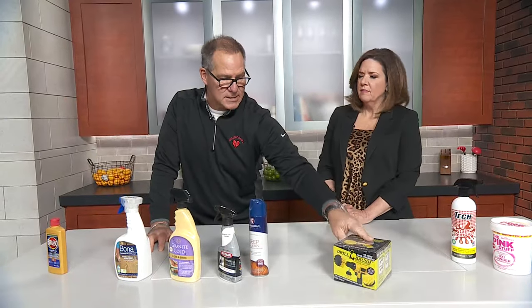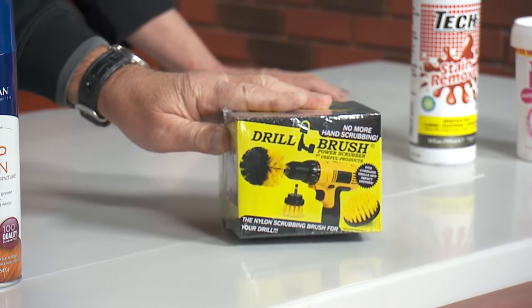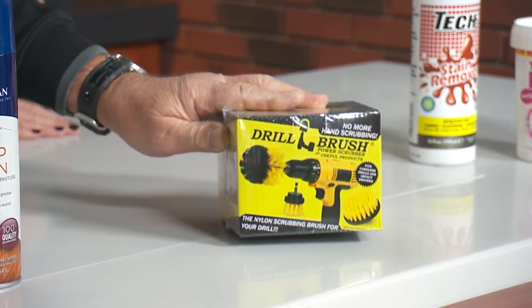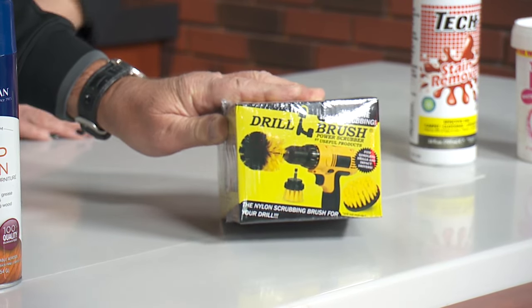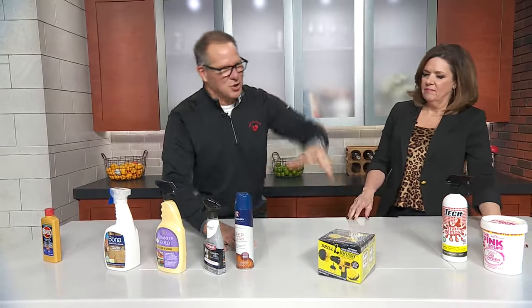Now, any kind of cleaner — this is a tool you're going to put on the end of your cordless drill. It's called a drill brush. It doesn't come with a cordless drill. You put this on the end of your cordless drill and there are three different brushes. For deep-down cleaning that you can't get out when you're scrubbing, just let the drill do the work.